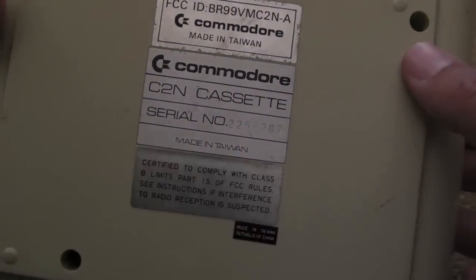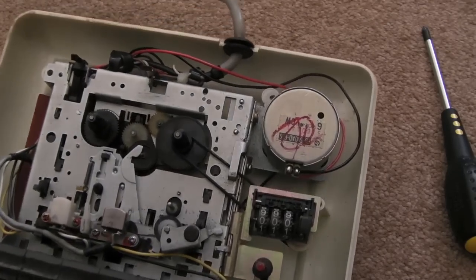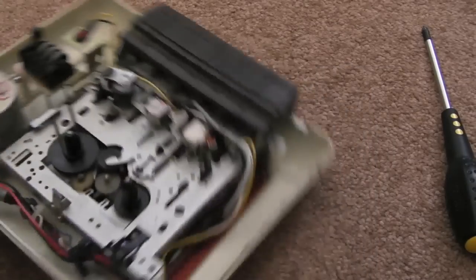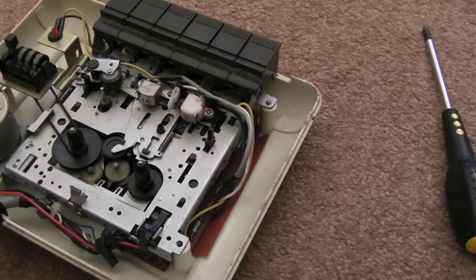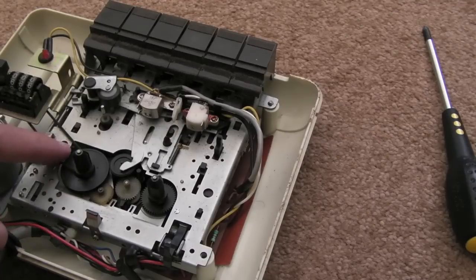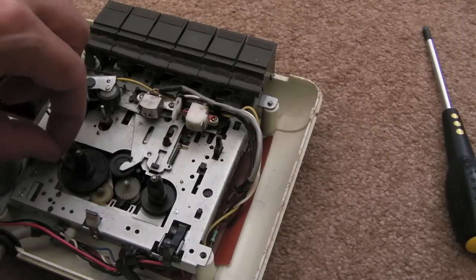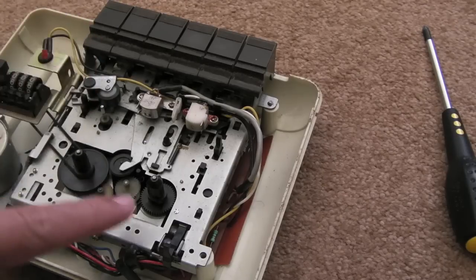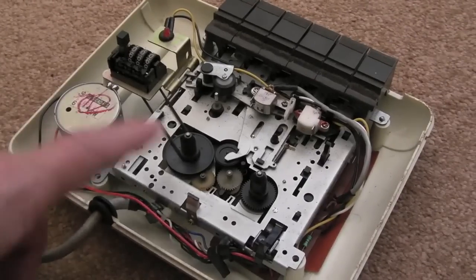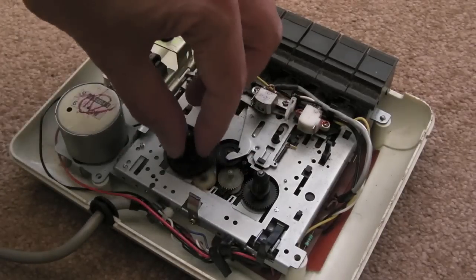There's four screws in the back. Once you've got those four screws out, there's not much going on in there — a bit of dirt inside but it's not that dirty. I might take that belt off — it's pretty loose actually. Just for the counter there, there's probably another one somewhere underneath that goes from this motor to the main assembly.